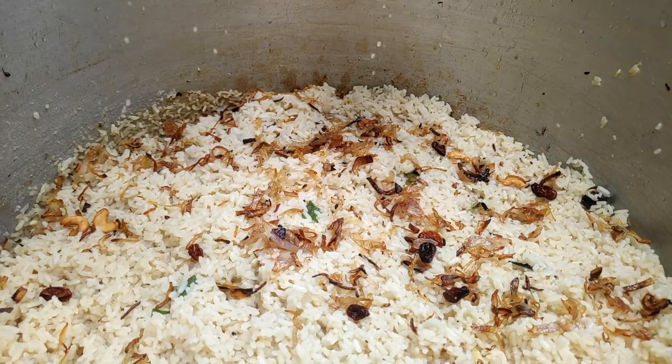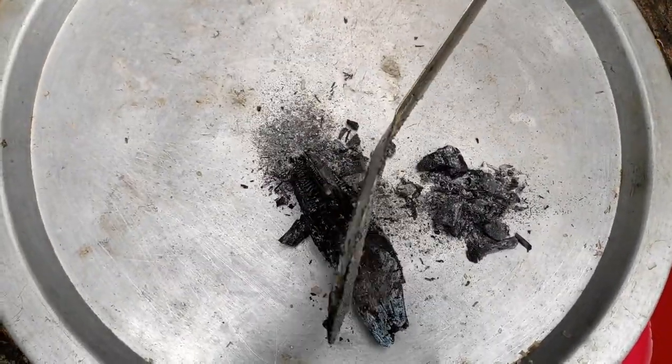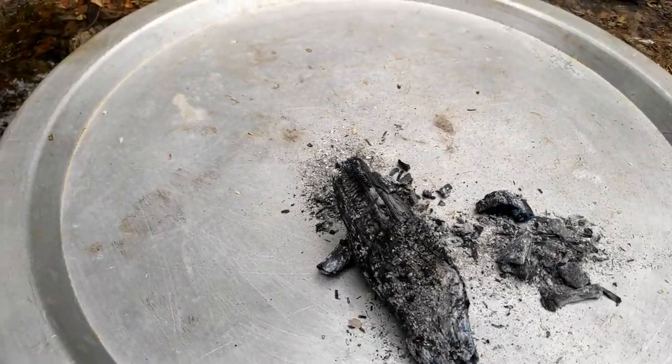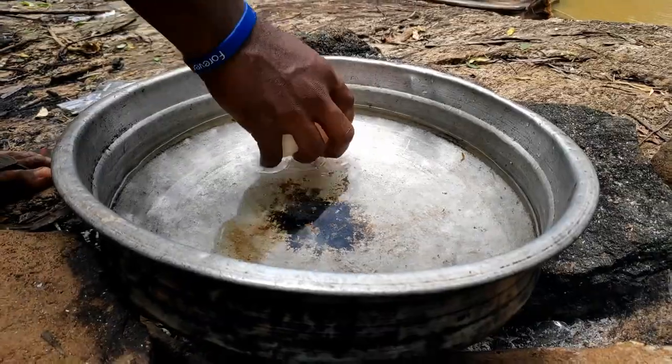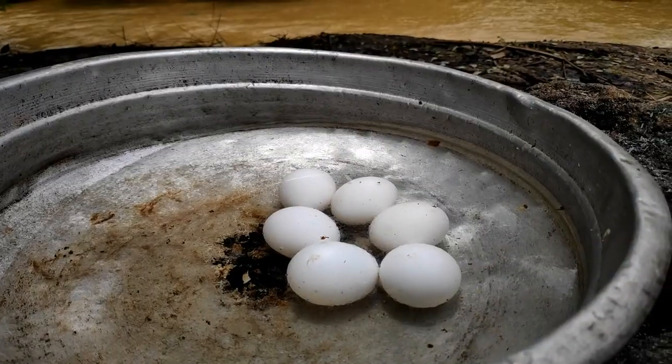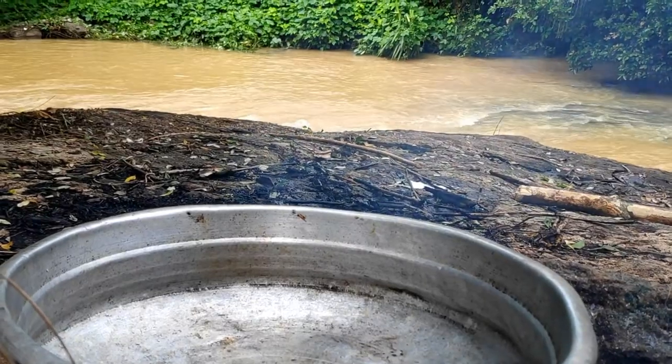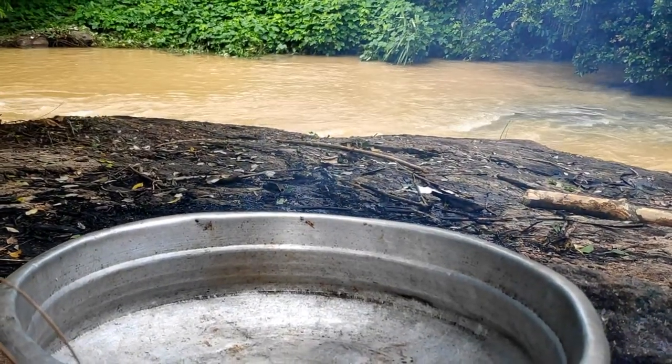We are going to be able to get the water from the side. We will get it a little bit. That's why we will be able to get the water here.